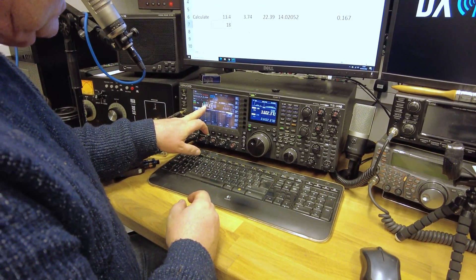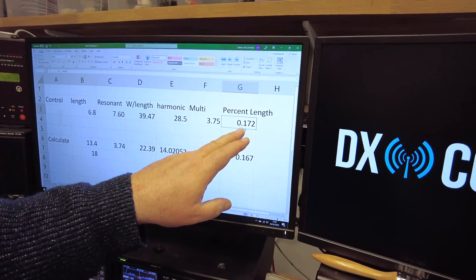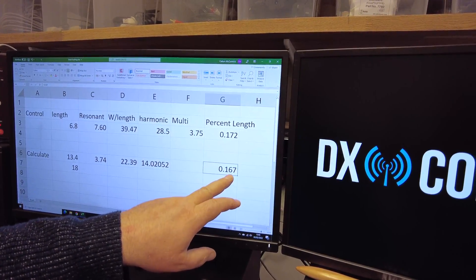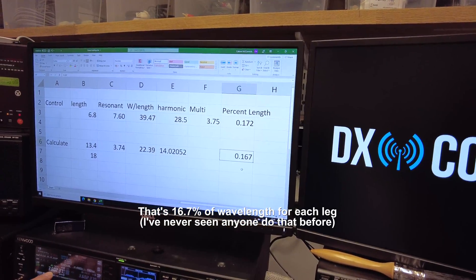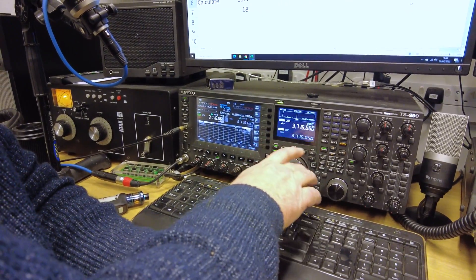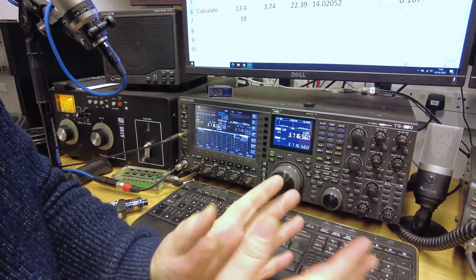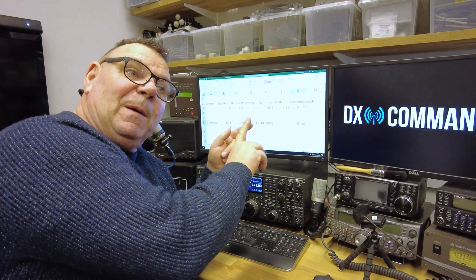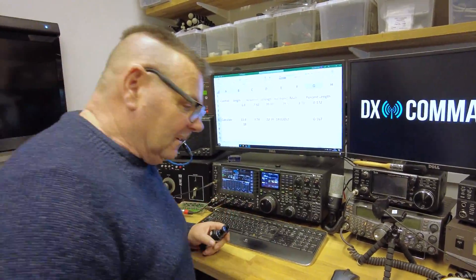We need to go from 3.6 up to about 3.7 MHz. Before we started I guessed the percentage length of a linear loaded element was about 17.2%; it's actually about 16.7% when fully linearly loaded. We're currently at 3.602 MHz and need to come up to about 3.73 to 3.75 MHz. I calculate — with a bit of funny maths — that's probably a meter and a half off one of both of the legs. We're going to fold back a meter and a half.